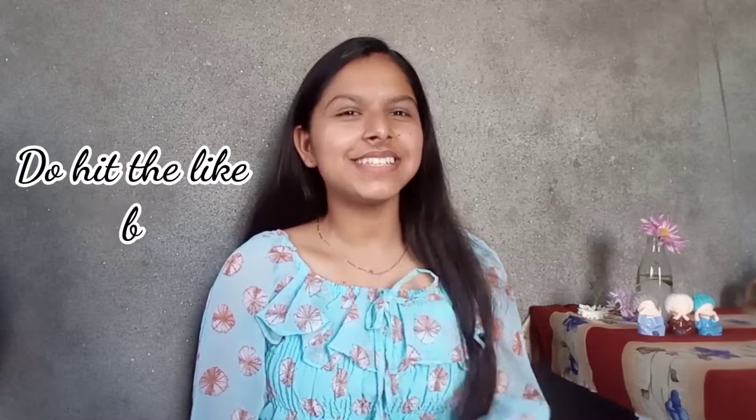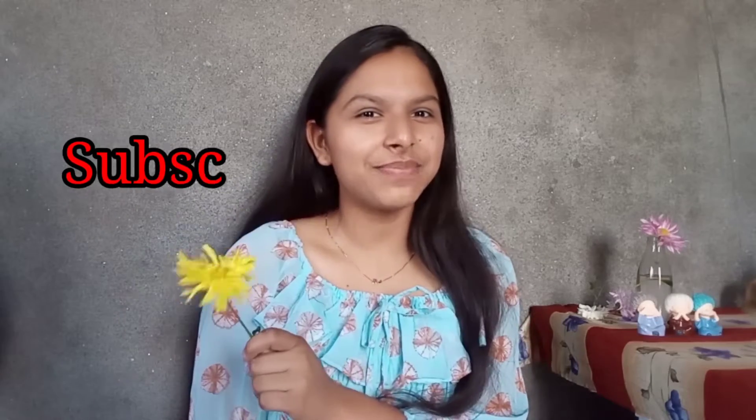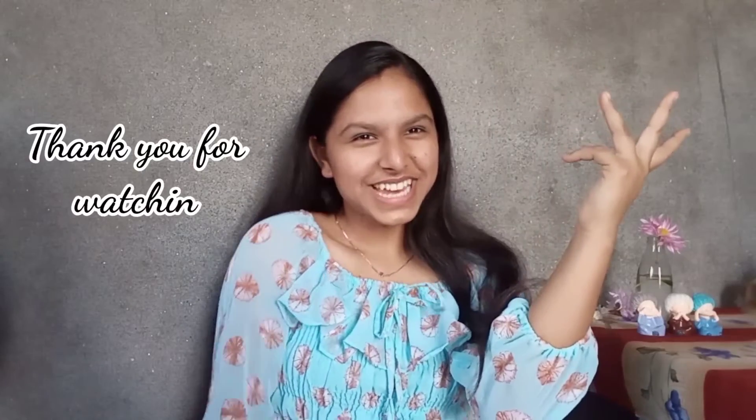So guys, if you like this video, please like it. If you are new to my channel, also subscribe. Thank you for watching.